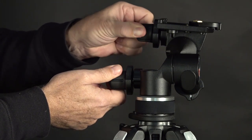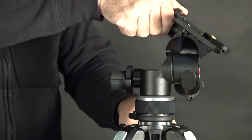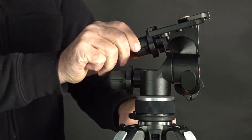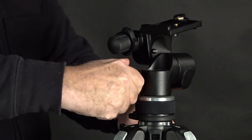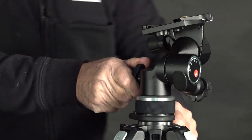Now look at the controls: tilt, pan, and fore and aft. You go side to side for panoramic, and forward and back. This is very easy to control — grab that wave ring, twist it to the right, and you can rapid-position, then go back to the smaller knob where you can turn it and have complete careful control as you focus in on your subject matter.